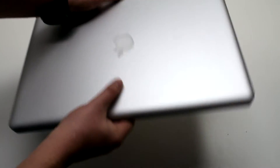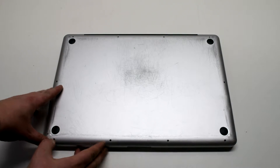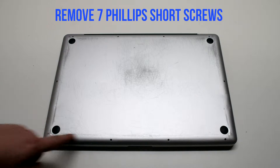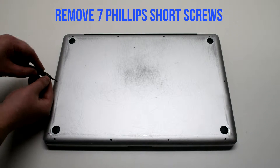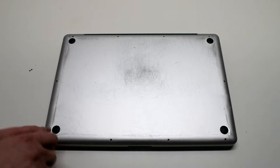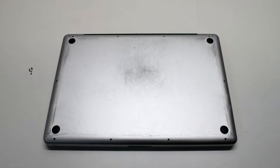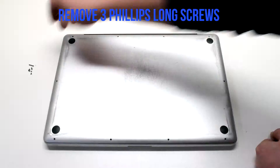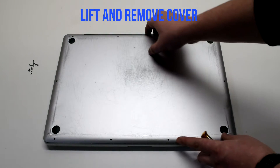Start off by shutting down and flipping over your MacBook. Remove the cover fastened with 10 Phillips head screws. Remove the 7 short Phillips head screws first, starting in the top left and going around the contour of the MacBook. Now remove the 3 long Phillips head screws. Lift and remove the cover.